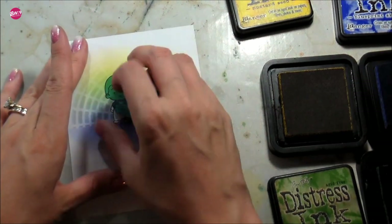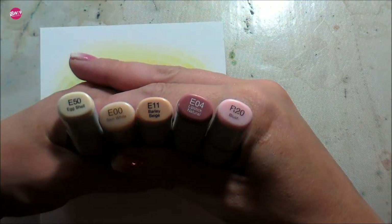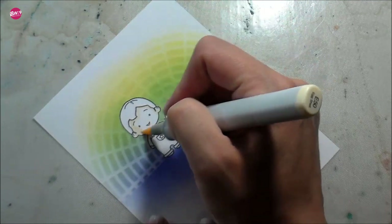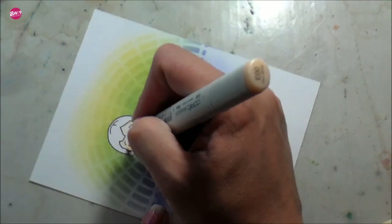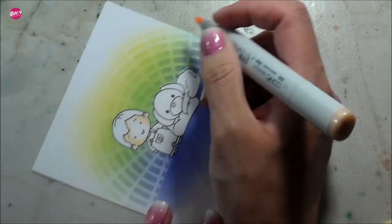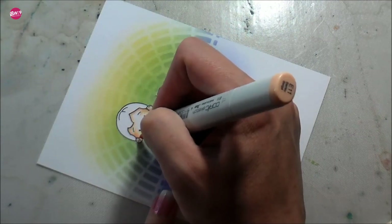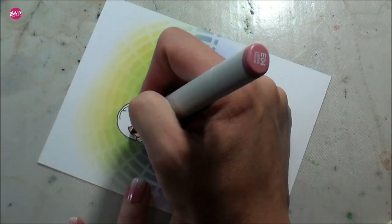I flip those masks around to darken up the base and then remove the masks. For the images I'm going to do Copic coloring. This video is a little longer because it's two cards, and even though I sped up the Copic coloring it's about two and a half times normal speed. It took me about an hour and a half to do both cards — you don't want to sit here for an hour and a half and I don't want to talk for an hour and a half — so we just sped it up a little bit.